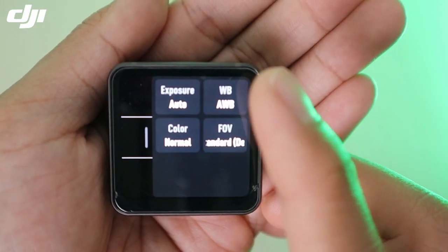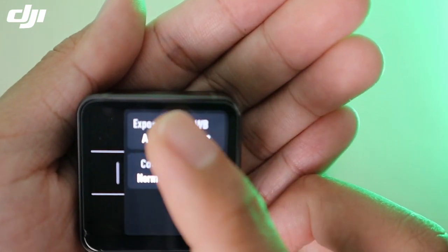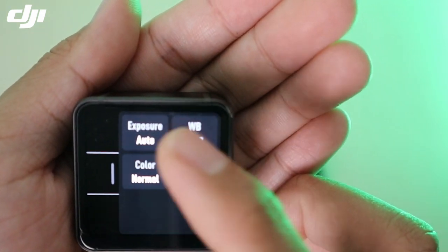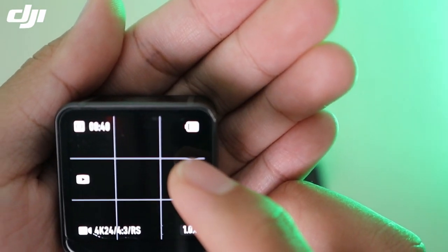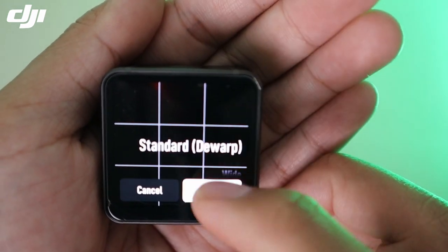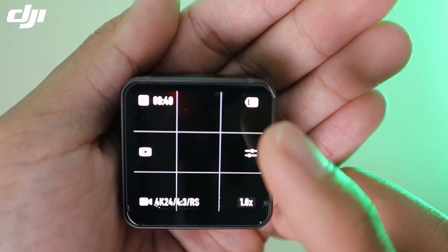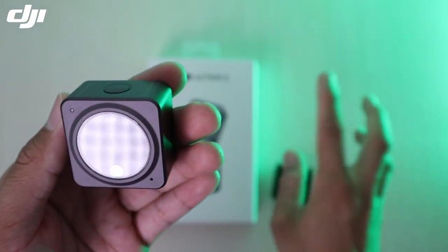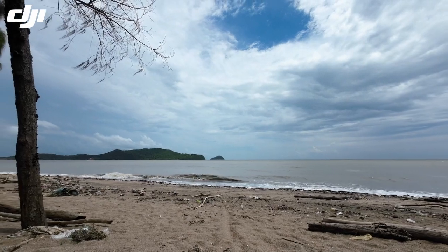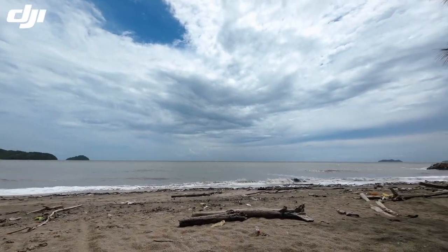Kalau korang nak dia gambar balik, korang boleh setting auto white balance kat sini — ada auto white balance, ada exposure, kalau nak auto ataupun manual, color normal ataupun macam mana, dan juga macam-macam mode untuk video ni — ultra-wide dan standard korang boleh pilih. Itu untuk video. Kalau untuk gambar dia ada standard dan white sahaja. So selesai close-up camera DJI Action 2 ni.